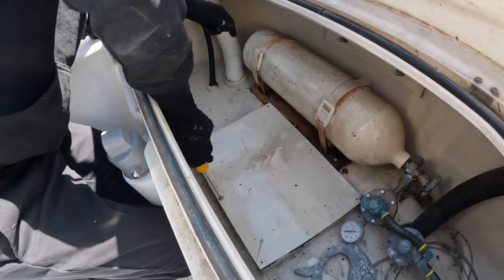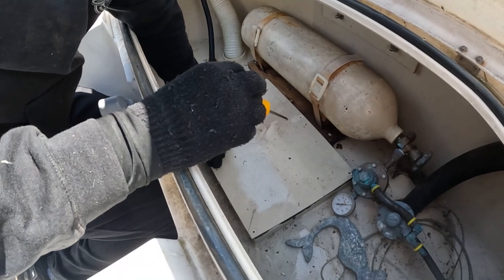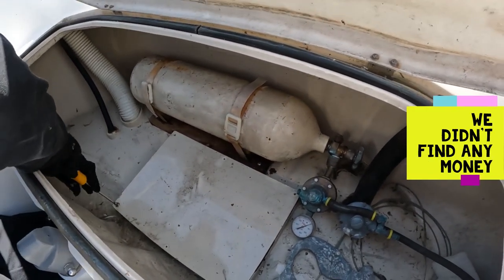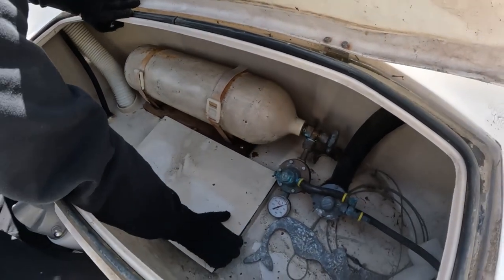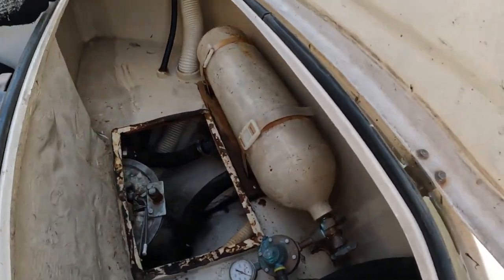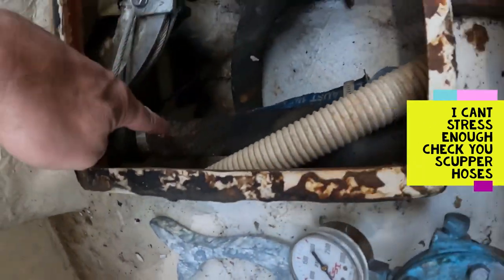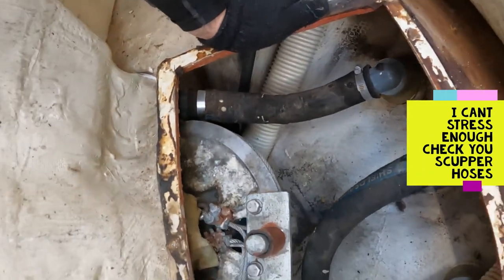So this is in the rear lazarette, and there seems to be a sealed little compartment here. We'll take a gander at what's underneath it. It'd be cool if there was money. I also run CNG gas, and this tank is probably going to be replaced this year — I don't think anyone will fill it because it's from the 80s. Oh my God, look at how bad these are. Look at this discovery — my scupper hoses are shot and they are now going to be replaced. That is bad. That's really bad. That's a lot of play.